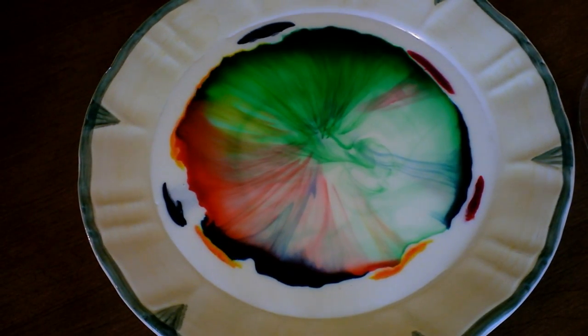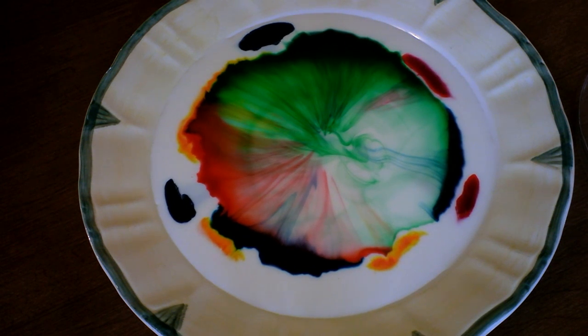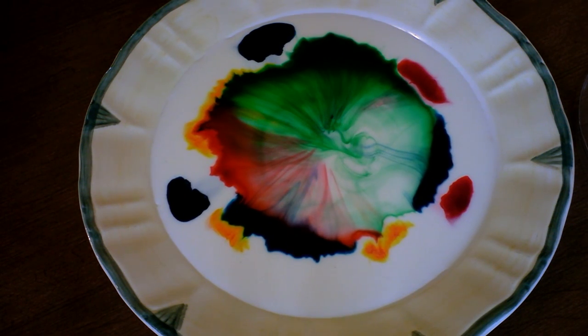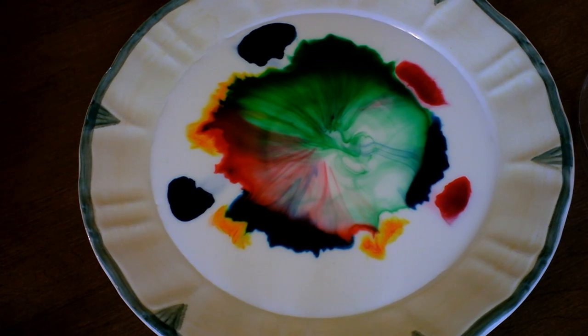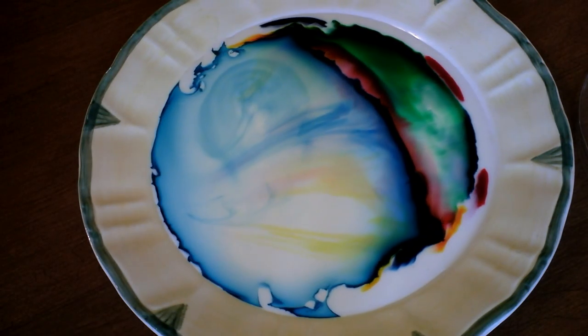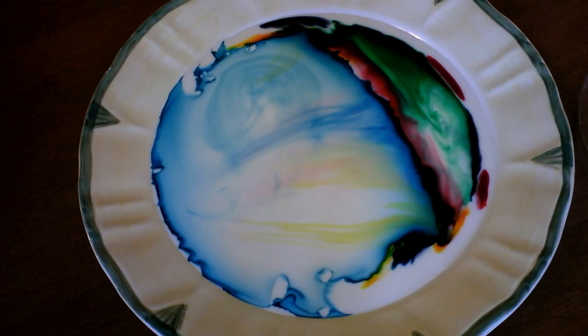If you don't have any toothpicks, use some uncooked pieces of spaghetti. That was pretty cool, but the party's not over - check this out. You can do it again! Just a quick touch of the toothpick with a little bit of that soapy water - POW!